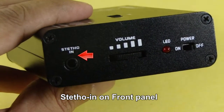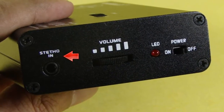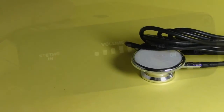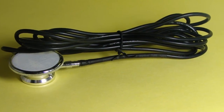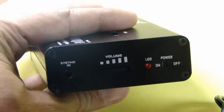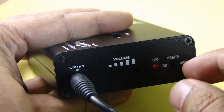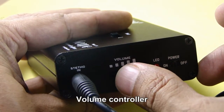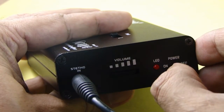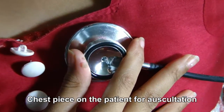Now let us make connections. This is the main unit, where you have to connect the digital stetho chest piece. The digital stetho chest piece is 3 meters long for distantly seated patient examination. Take the 3.5 millimeter jack of the digital chest piece and insert it into the stetho-in port on the front panel. On this front panel you also have the on/off button and the volume controller for controlling the sound of intrabody sounds as you listen to them. This chest piece now goes onto the patient for auscultation.